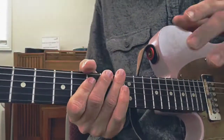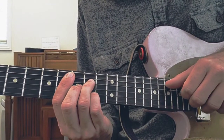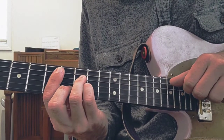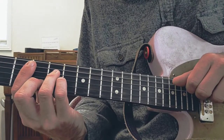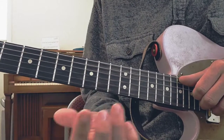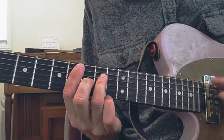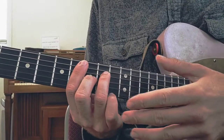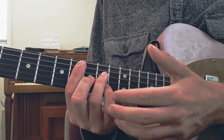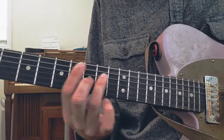Now if you don't use your pinky a lot, this might take a little bit of practice, so go slow with it. You really want to have a solid base with your hand here, because if you've got a lot of support using that pinky, you're actually not going to feel it too much, because your hand feels really confident in how it's holding the chord.